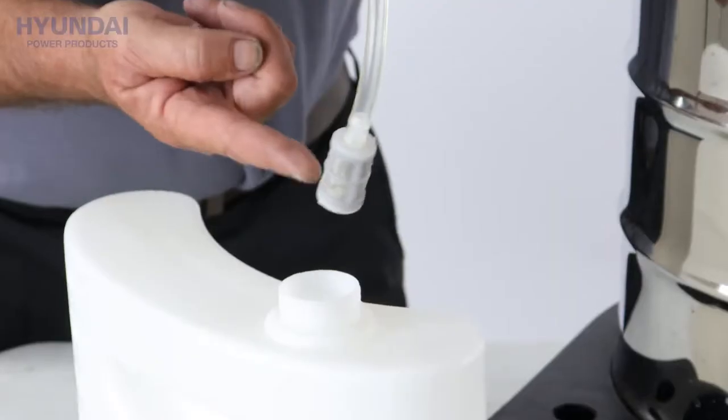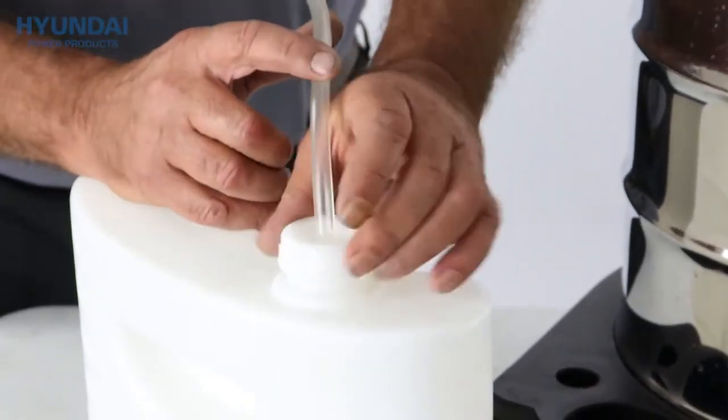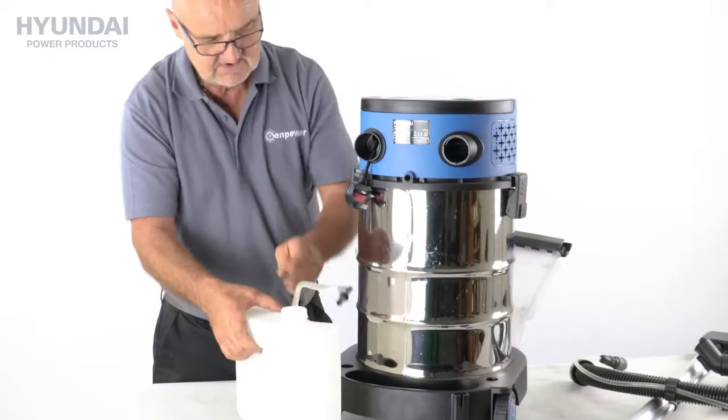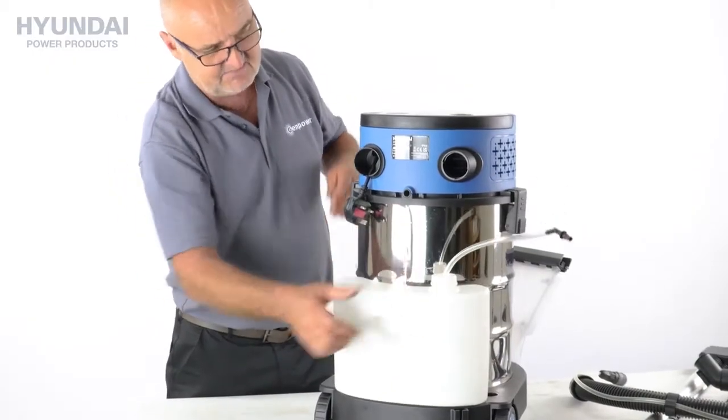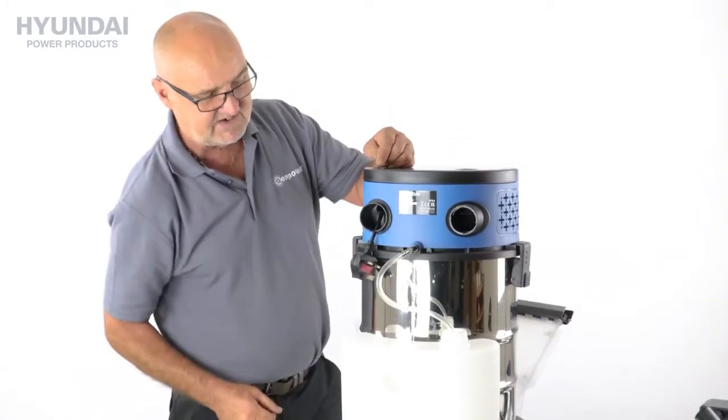You'll see the little filter on the end of the pipe here, and you can fill it with your chemicals, water from your tap, then just screw the lid back on. It sits back in its little nest in the back of the machine and then we simply plug back into the back of the unit.